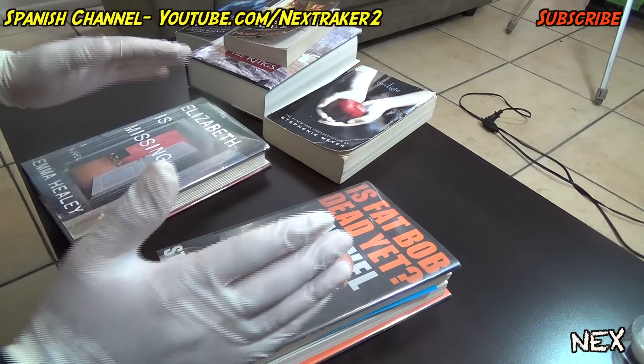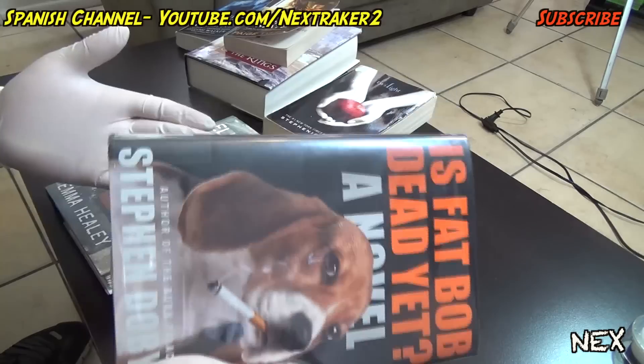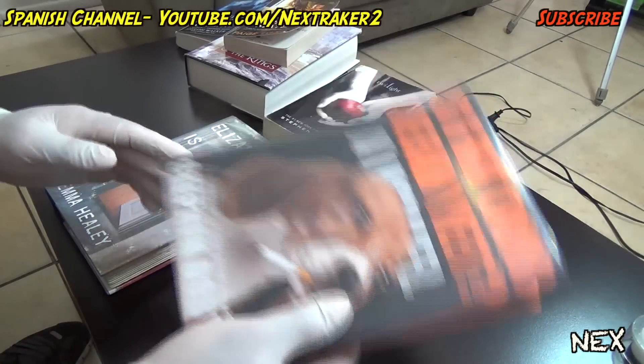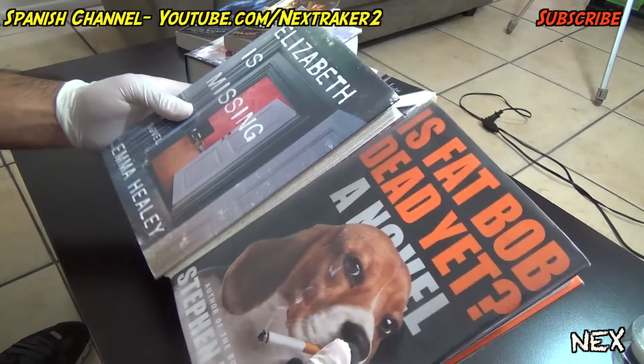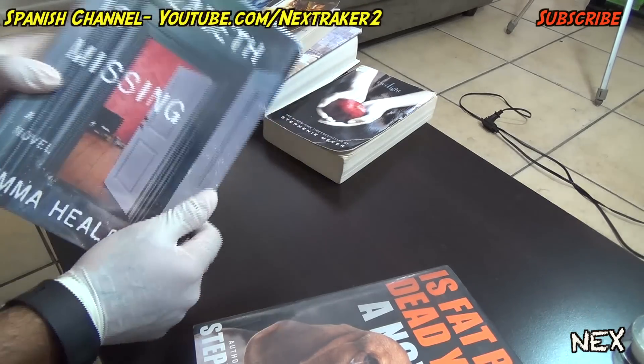This next prank is very basic — it doesn't get much easier than this. Let's say your friend has a book report and he's reading up on a book like this one. He has to take his book every day to school. This is just another book you have laying around, and as you can see they're both the same size.